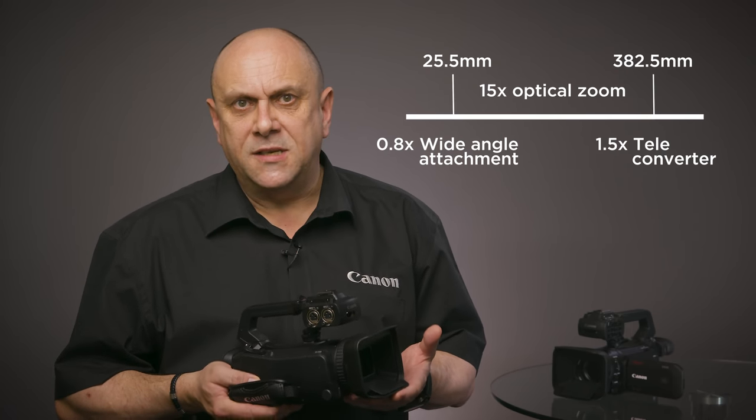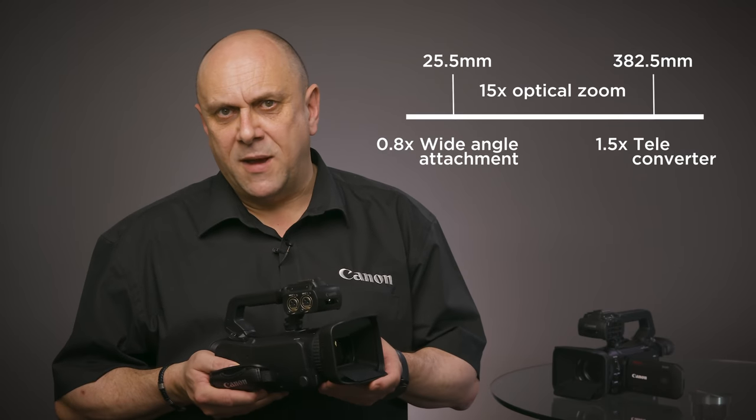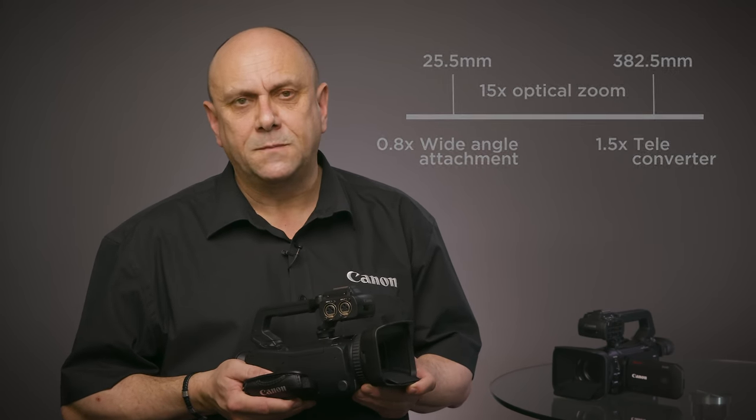In addition, a digital zoom function increasing the maximum range to x300 is also available. For image stabilization, the XA55 and XA50 offer 5-axis image stabilization, which is a combination of both electronic and optical image stabilization. This correction substantially reduces image distortion even when shooting handheld or when moving, delivering stable, high-quality images.